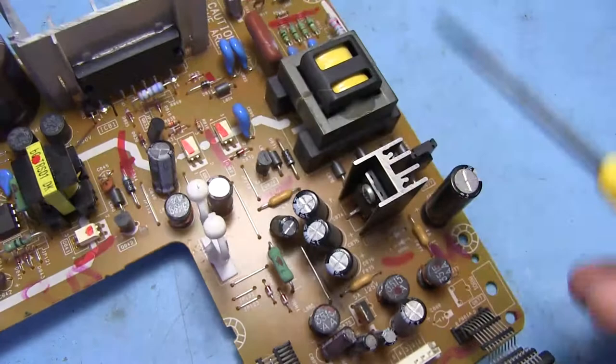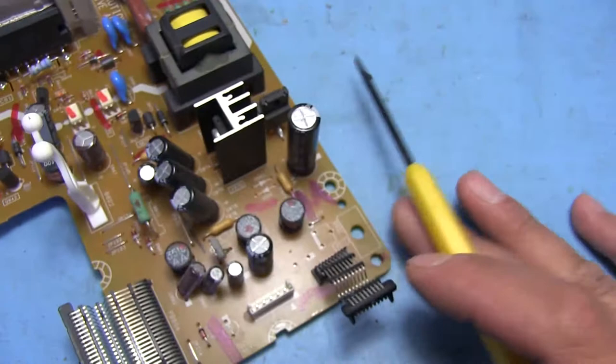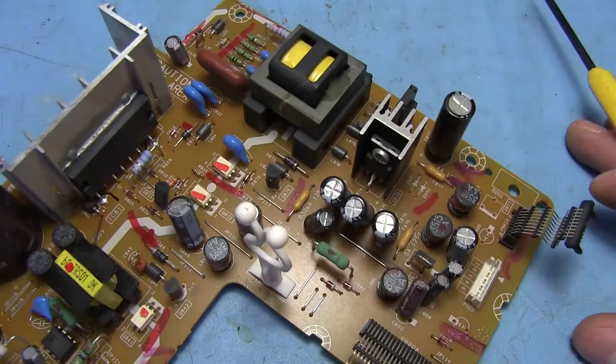This here looks like it's probably just a regulator of sorts — actually no, that's a back-to-back diode there. And basically that's it — some inductors here for filtering and that's all.